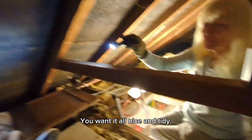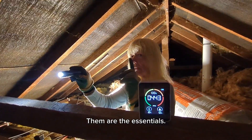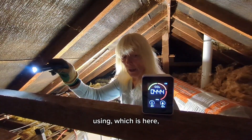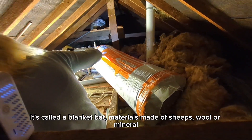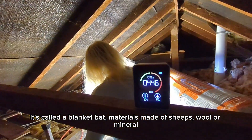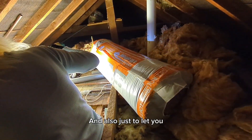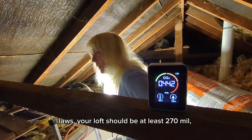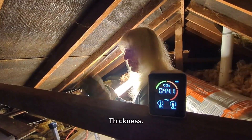You want it all nice and tidy. Then you need a mask and gloves — those are the essentials. So the blanket one, which is the one we're using — it's called a blanket batt material. It's made of sheep's wool or mineral wool. And also, just to let you know, by UK law your loft should be at least 270mm thickness.